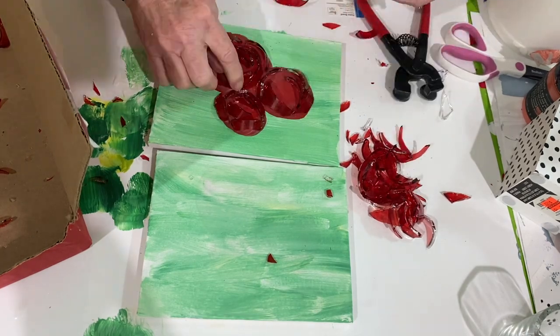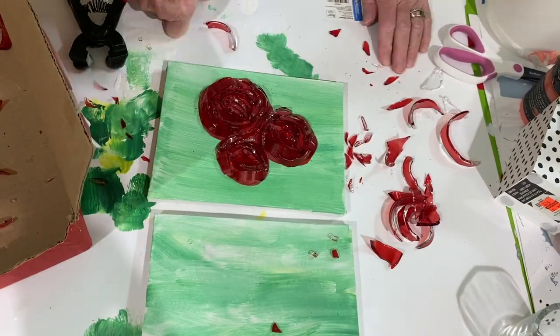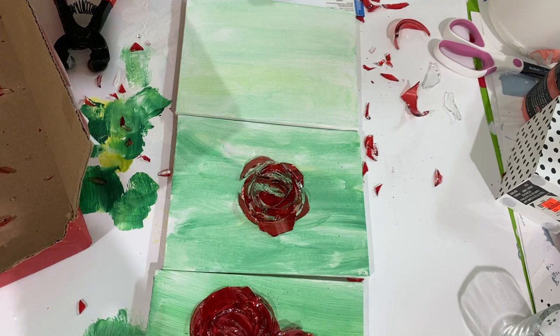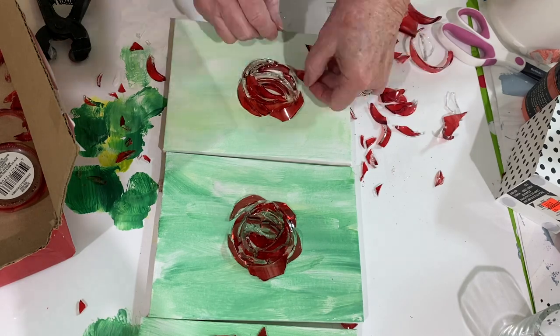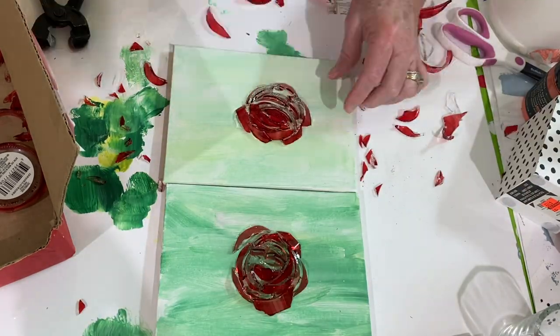I go ahead and take these flowers and put them on the painted surface. I had painted three big circles where I was going to put the roses and I just do that. On this one I go ahead and put them on and make a rose. On the third one I do the same thing and make a rose without anything under it.